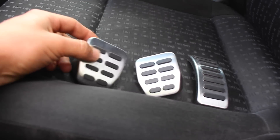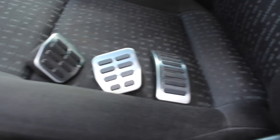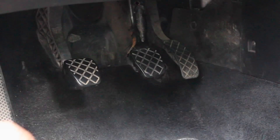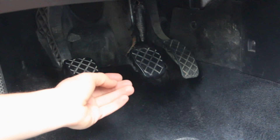They're aluminum and rubber, so they look a little bit better and you're still going to get the same grip because of the rubber inserts in each one of them. To get started, you're going to have to basically peel off and pry off each one of these rubber pieces that are on the pedal.